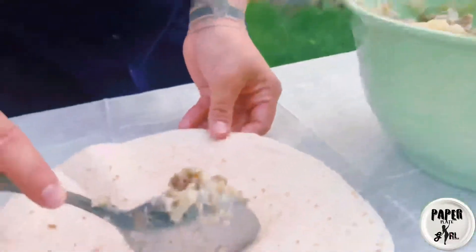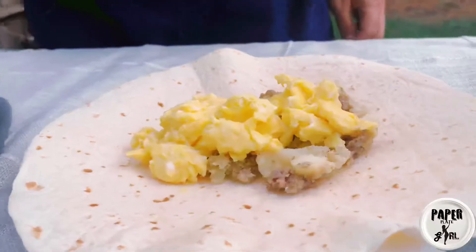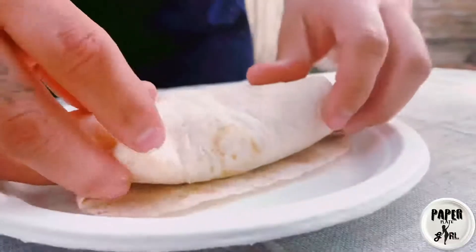I'm starting with the sausage potato mix, then I'll be adding the egg. It already looks amazing, so let's add some cheese and make it even better. Now it's time to roll it all up into a burrito form and hit the deep fryer.